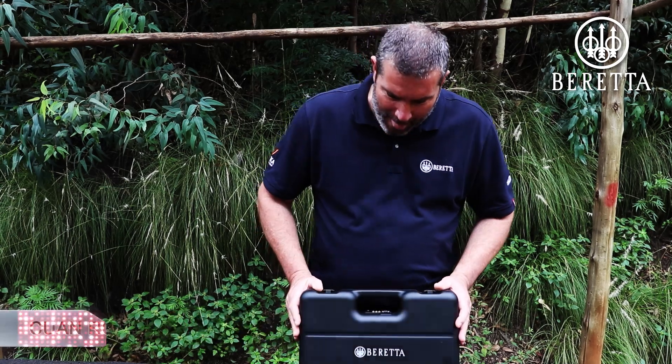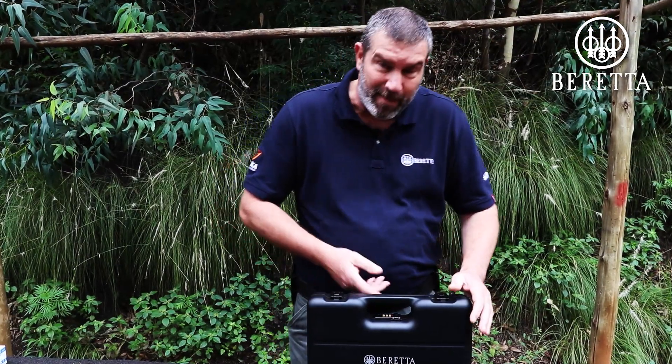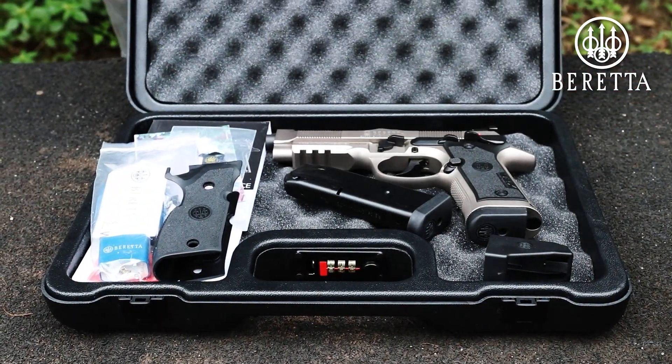Today we're on the range and I've got this beautiful Beretta box in front of me. The question of course is what is inside the box. Much awaited, first time in South Africa — may I present the Beretta 92X Performance.